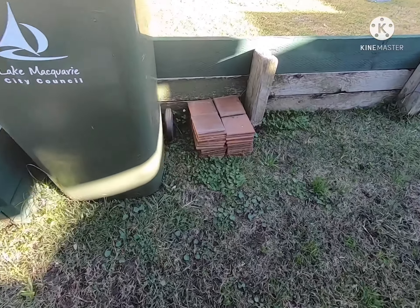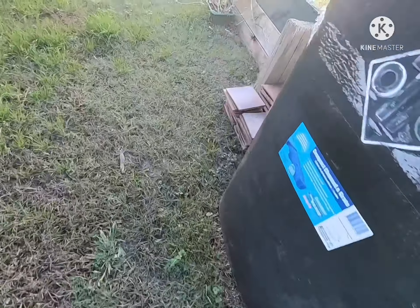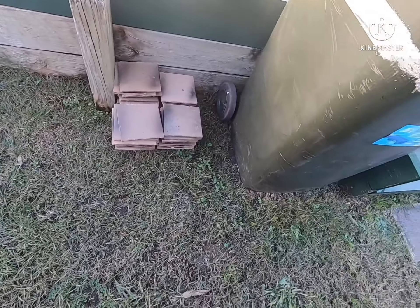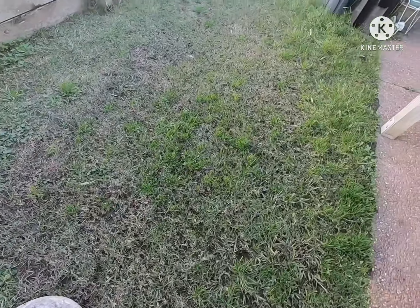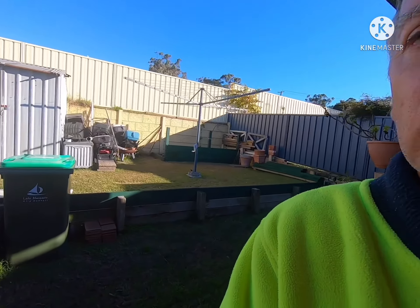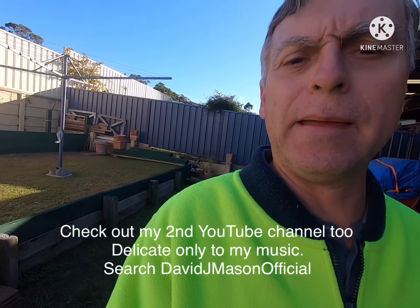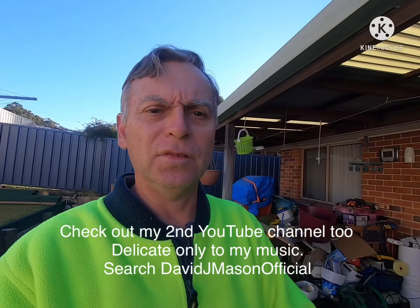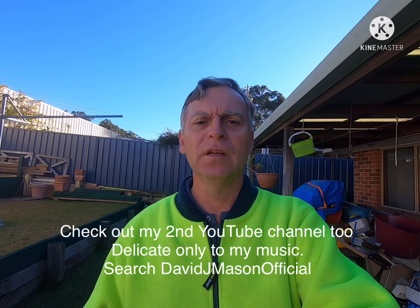I'm going to be paving only a short way off here. These are the pavers that will be going down where the bins will be going. That's what I'll be doing. I've got to do a lot of tidying up and get rid of every item underneath my patio. I'll see you guys real soon — never know what I'll be doing next. See you guys later!